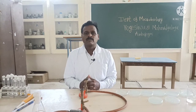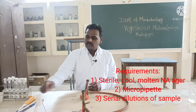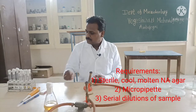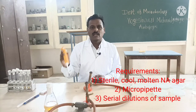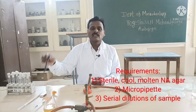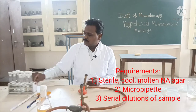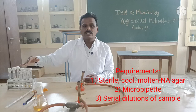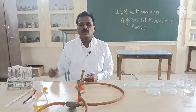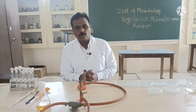What is the requirement for the pour plate method? The requirements are: sterile molten cool nutrient agar, then we should have the pipette — we are having the micro pipette — then glass marking pencil for marking the plates and the test tubes, and we should have the different dilutions in the test tubes containing sterile water. So all the requirements are ready with us, let us start with this pour plate method.